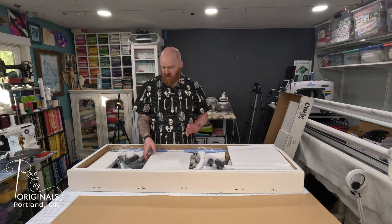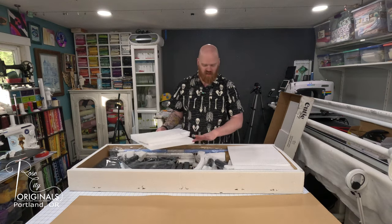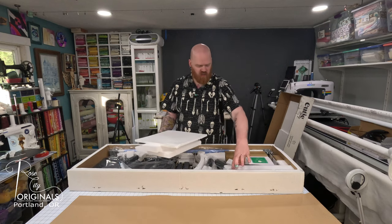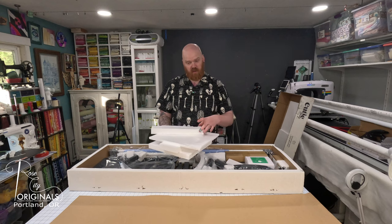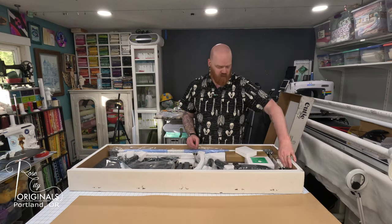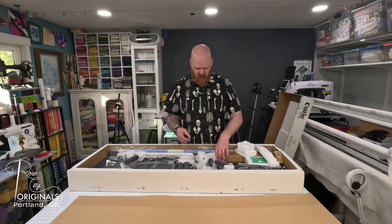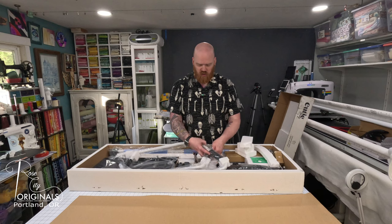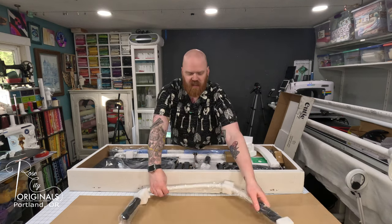Now there is quite a bit of styrofoam, which I'm not a huge fan of. I get it because this is expensive equipment and they need to keep it safe. Luckily, I have a styrofoam recycling service that happens to be coming tomorrow to pick up. If you don't have a styrofoam recycling service that picks up, you can check - some local grocery stores will have events where you can bring in clean styrofoam.